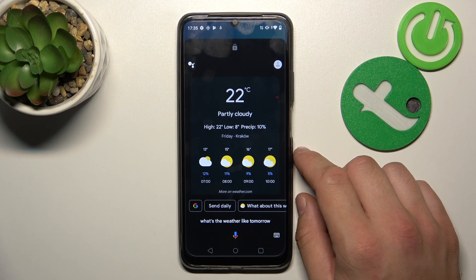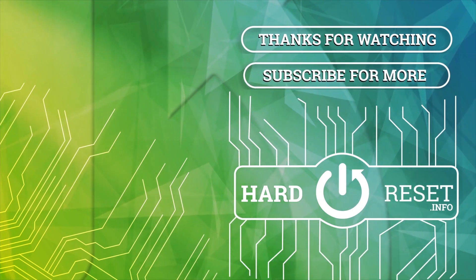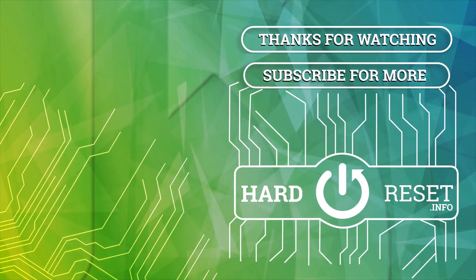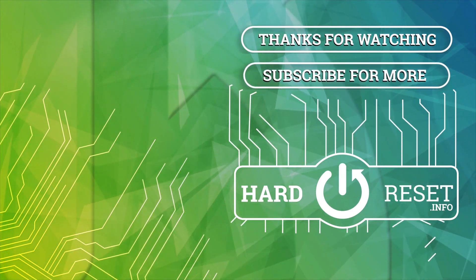It'll be partly cloudy with a high of 22 and a low of 8. And that's basically it. If you find this video helpful please leave a like, comment and subscribe. I'll see you next time.